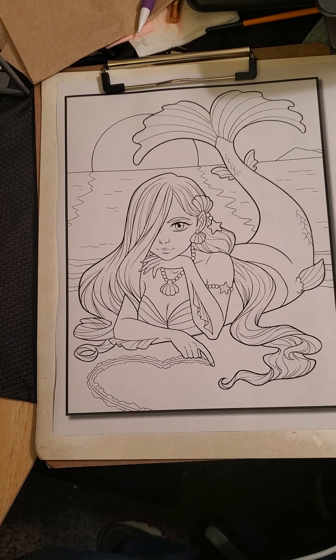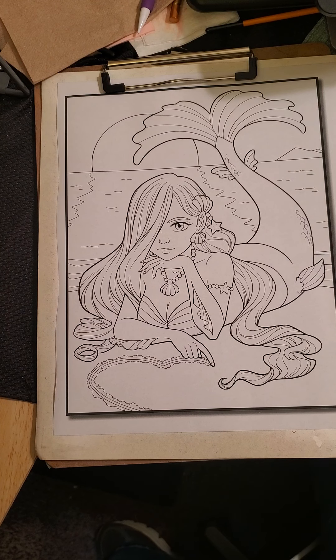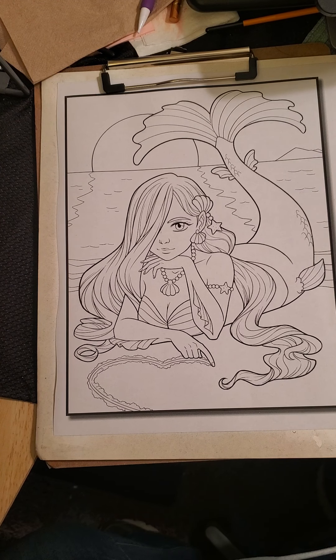Anyway, today we are going to color a picture out of Cute Mermaids by Jade Summer. And we're actually going to use my Star Joy pencils this time. I have just freshly swatched all of them and I am ready to try them out. I haven't used them yet.